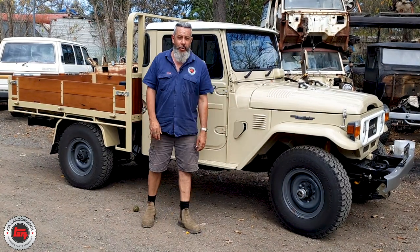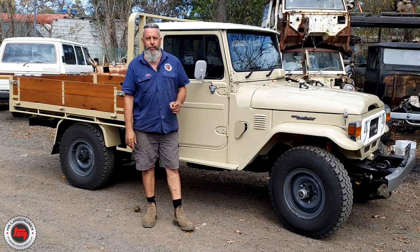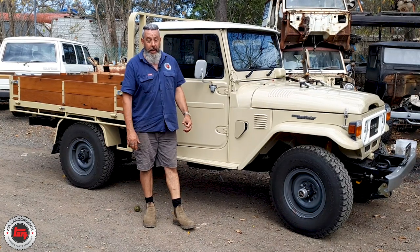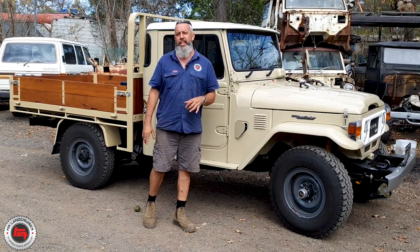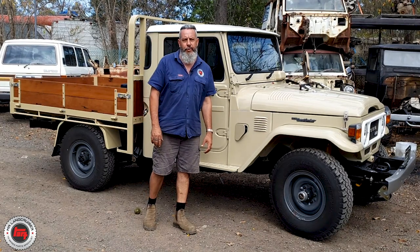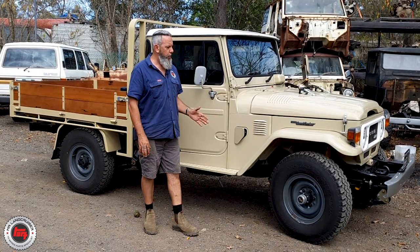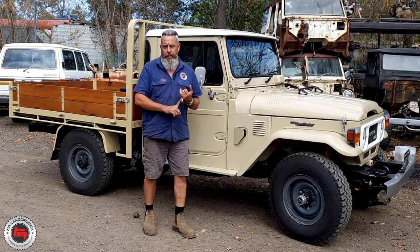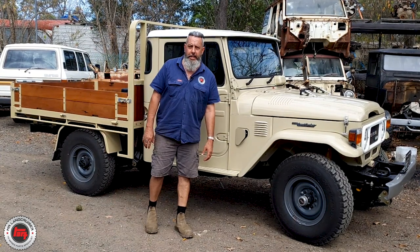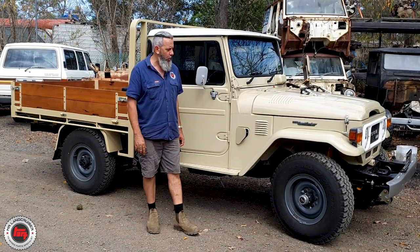This one has an interesting story. It's one owner before the current owner, and it comes from South Australia in the Flinders Ranges. It spent its whole life from 1981 until a few years ago in the Flinders Ranges on a station - it's never been on bitumen road. It's a very good blank canvas from dry country. The farmer did use it and it had dings and a little bit of rust, so Giles bought panel cut sections from other cabs early on in the build.